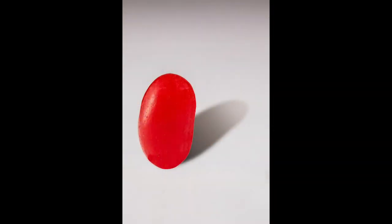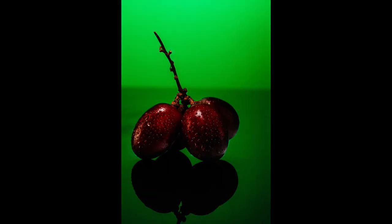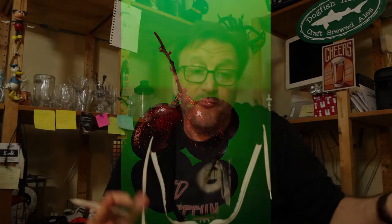Gray or rainy day? No problem, you can still shoot. Work on creating your own light and play with artificial light. Grab a lamp — maybe you have a speedlight hanging around. Throw it on a light stand. Place it in the same position that you would have with the sun, at the back or the side, and go for it. Play with it, have a good time with it. Find an inanimate object and try your hand at some still life. This is a great chance to get yourself comfortable using artificial light.